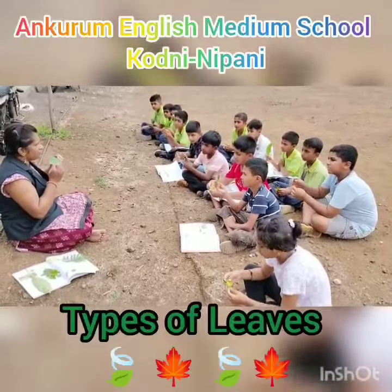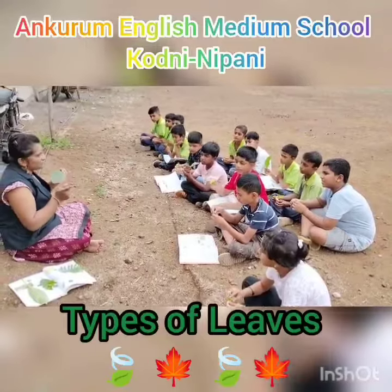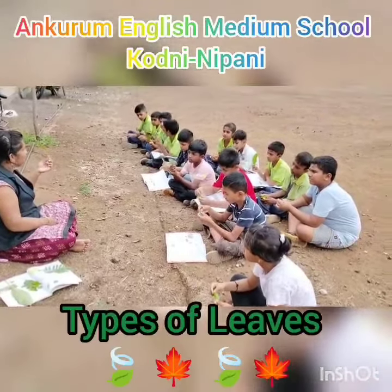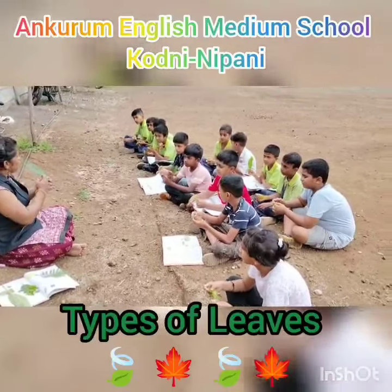Every one of you is holding the leaf in your hand. Each leaf is of different length, and the structure is different. Size is different. But the structure is same. All leaves are green in color. So, all leaves are having the leaf blade. All leaves are having a central midrib.